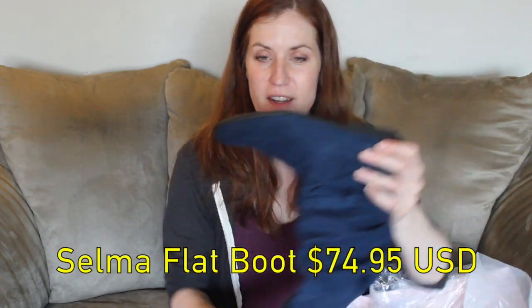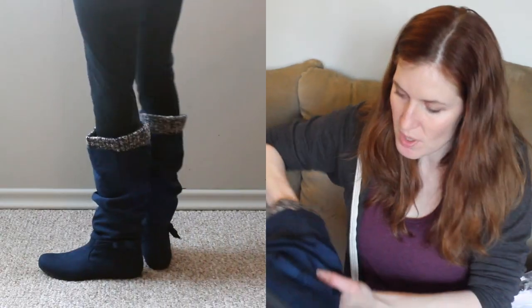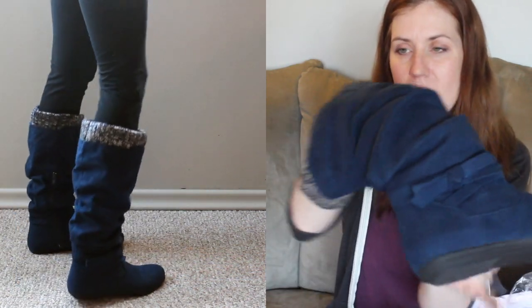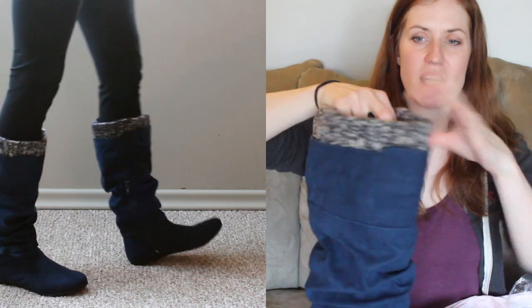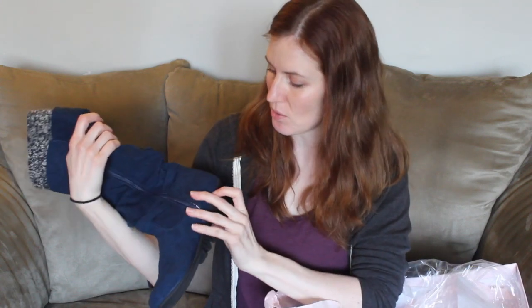We're going to look inside this. Here's our next boot from the order. That cheap sole again — that feels like fabric on the bottom. Not bad quality-wise. That's a cute little bow detail and nice little knitting. I can already tell that that's going to be gigantic on my itty bitty little calves, but I really like those. I hope they fit and look decent.